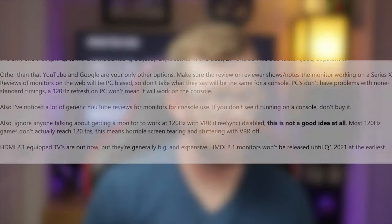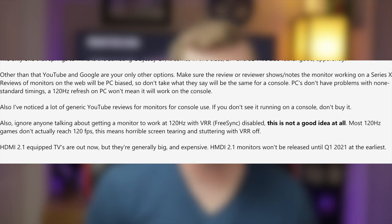The ambassador I mentioned earlier states again: ignore anyone talking about getting a monitor to work at 120 Hertz with VRR or FreeSync disabled — this is not a good idea at all. Most 120 Hertz games don't actually reach 120 frames per second, which means horrible screen tearing and stuttering with VRR off.